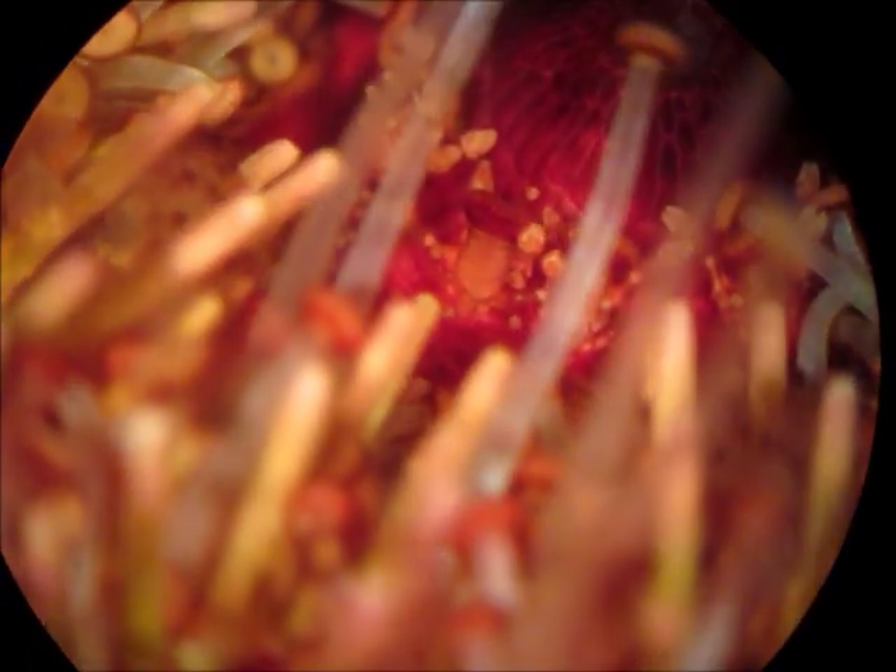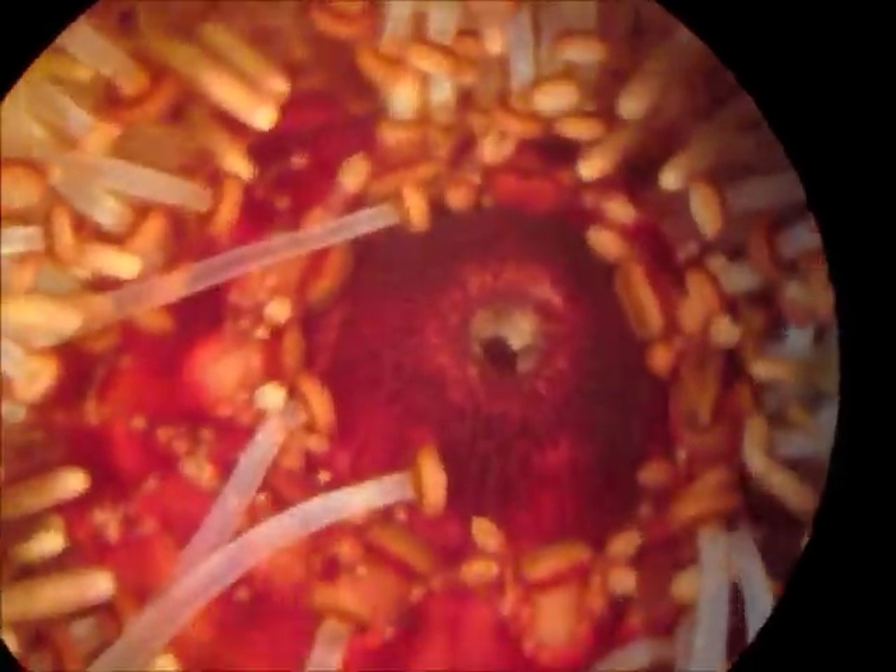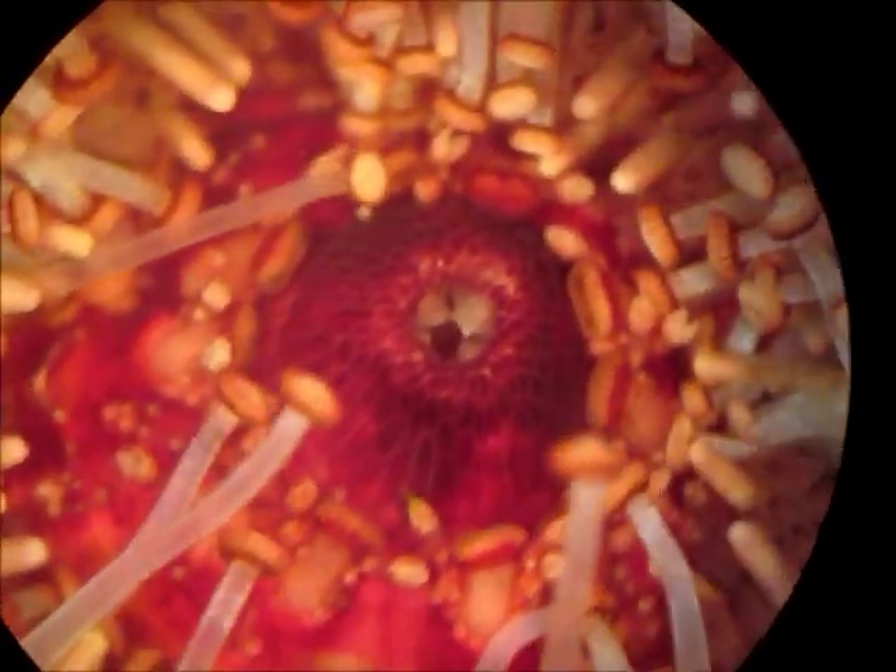One more thing I wanted to touch on: these guys have gills, and they surround the oral area on the oral surface of the urchin. You can see them here around the spines, kind of in between them. The regular tube feet are much longer than these. These are actually modified tube feet that have been modified over evolutionary time to actually become gills. So this is how sea urchins breathe.